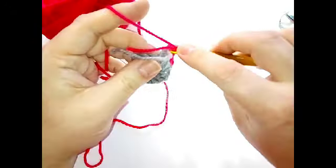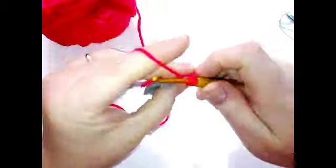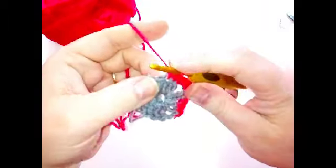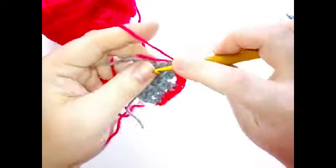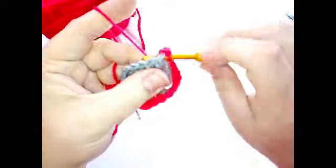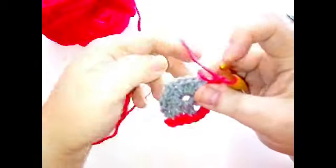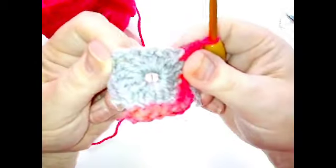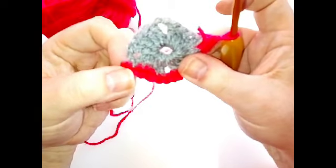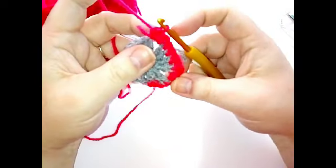Then in our corner chain two, we're going to put three single crochets: one, two and three. And then one single crochet in each of the next four stitches. When you get to the corner, you're going to do another three single crochets. So three single crochets in your corner, then one in each of the next four. And three in your corner again. Then slip stitch to your first single crochet. I'm going to fasten off and I'll tell you afterwards where we're going to rejoin.